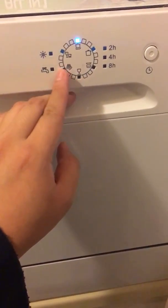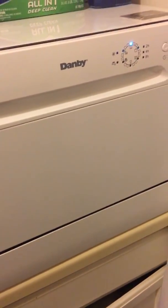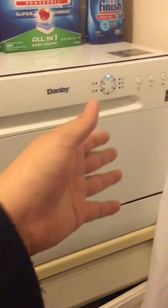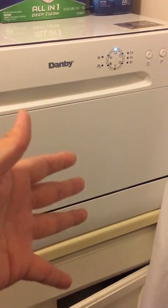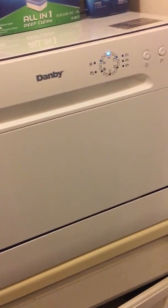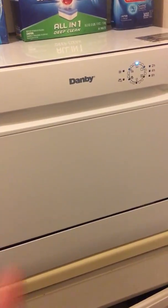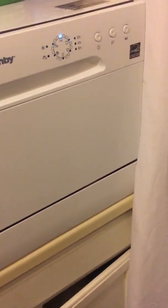From there the cycles get shorter. There's also a rinse cycle and a dry cycle. One thing I didn't know at first: after the wash finishes, the machine sits for about 25 to 30 minutes drying, then it beeps to let you know it's done. So after an hour of washing there's another 15 to 25 minutes before it beeps — I had no idea and thought something was wrong.